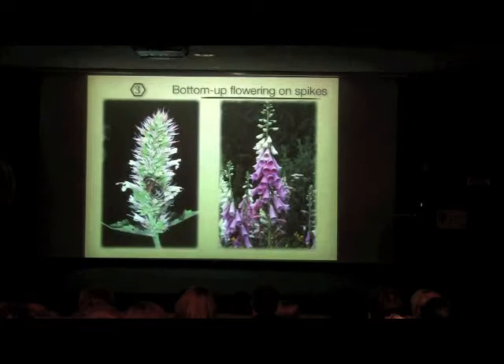Spike inflorescences — elongated inflorescences — do kind of the same thing, with flowers maturing from the bottom up towards the top. Here's a bee visiting this relative of mint, starting at the bottom and working its way up, with male parts produced first and then female parts. On the digitalis as well, at a certain level we'd have male parts producing pollen while down below the male parts are finished and we have the female parts exposed. So a bee starts at the bottom and works its way up, which promotes outcrossing.